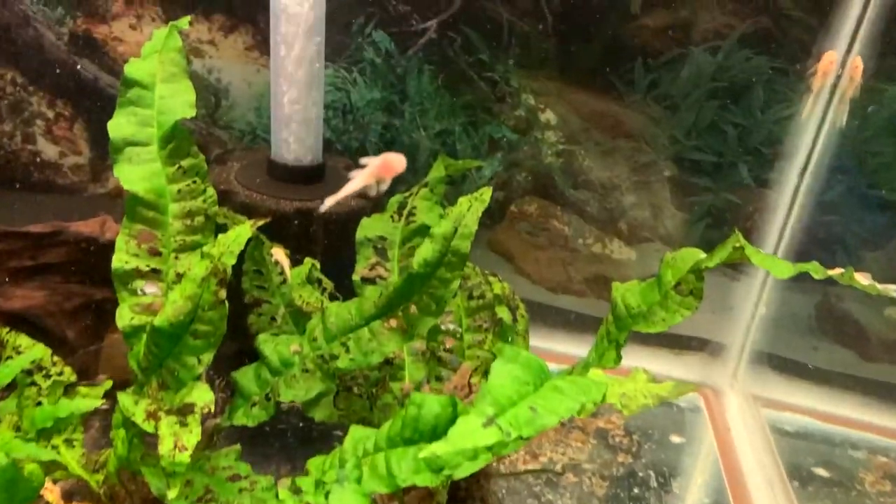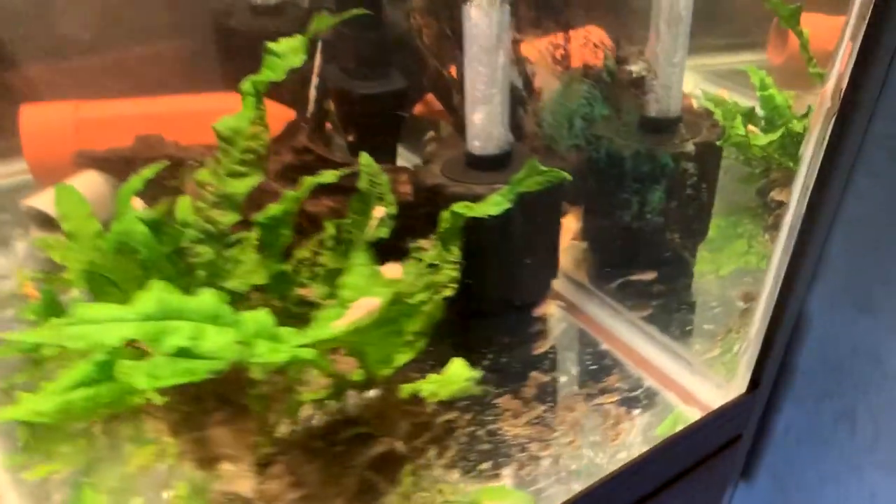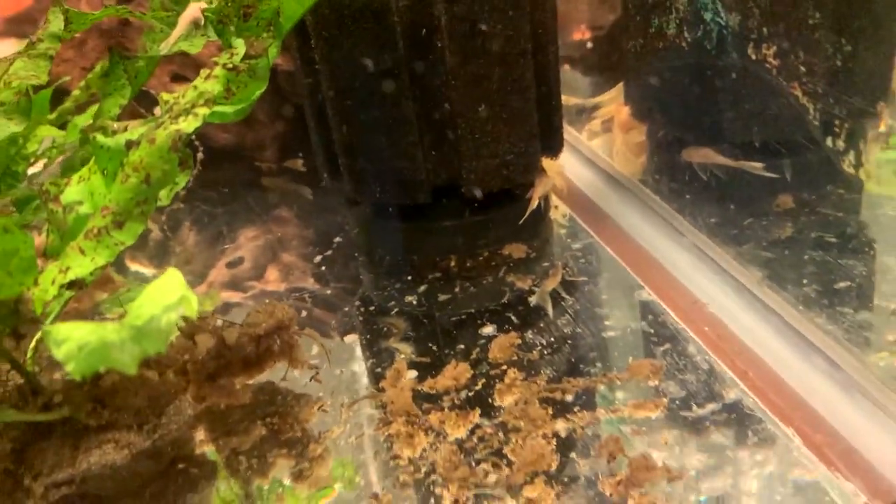Inside this tank right now, you'll see the biggest babies are the first batch — about 50% Longfin, 50% Shortfin. So their lineage wasn't too pure Longfin. The parents here probably had some standard fin in their genes.